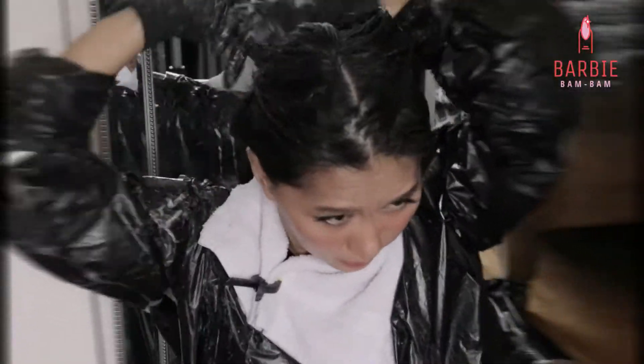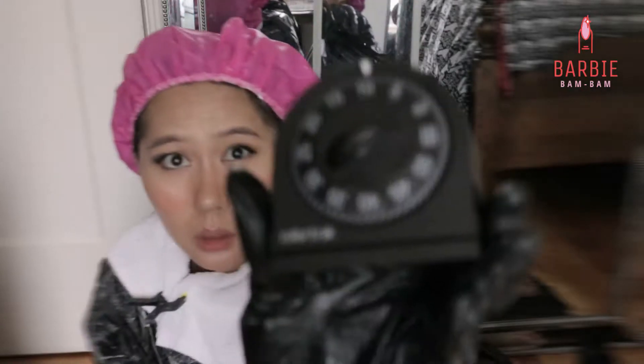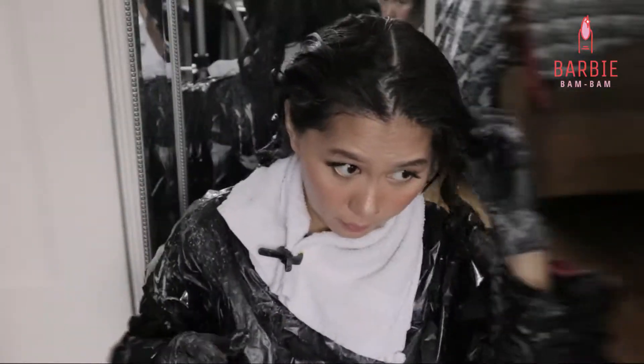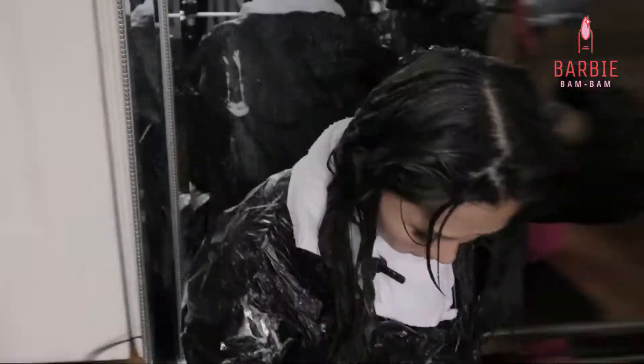Now I'm just putting all of my hair in a bun and covering it with a shower cap, and I'm leaving it on for 10 minutes. 10 minutes up, and now I am going to apply the bleach wash on my roots.